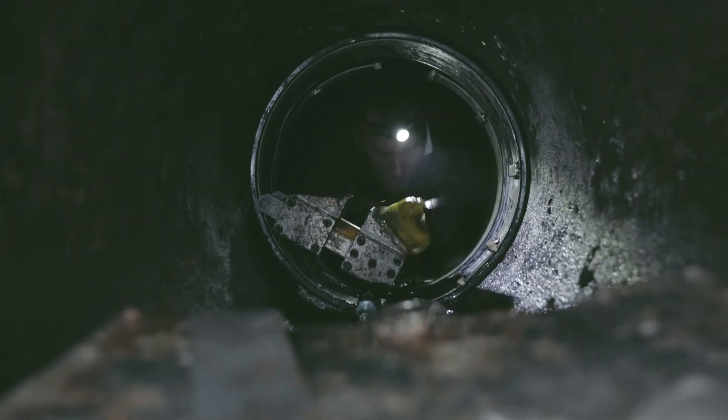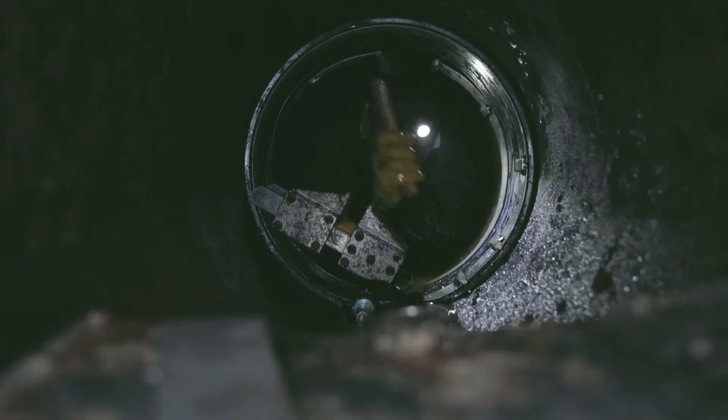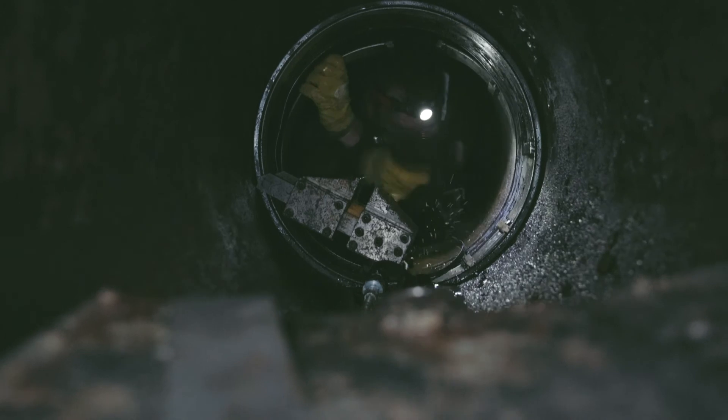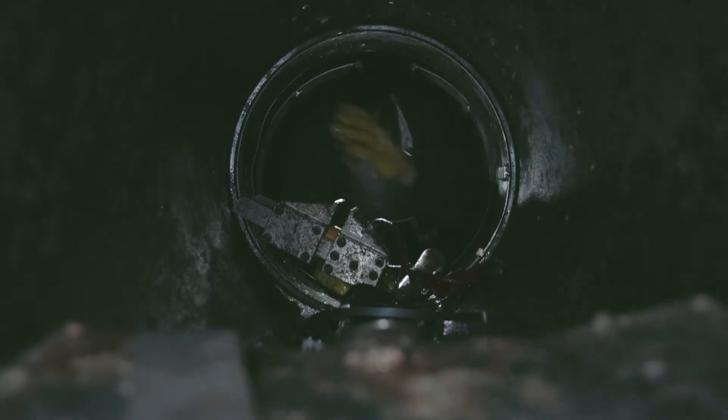Then to finish the wedge, you want to hit it in the middle here, because every wedge comes flat and obviously the pipe is round. That just gives it a little bit of shape. So that's one ring in — move to the next ring.